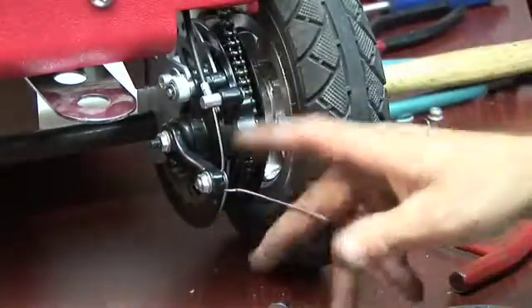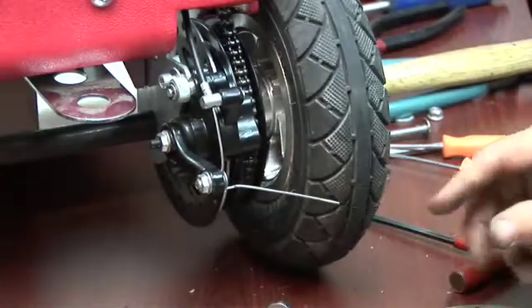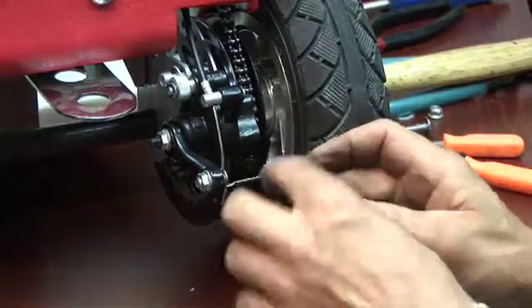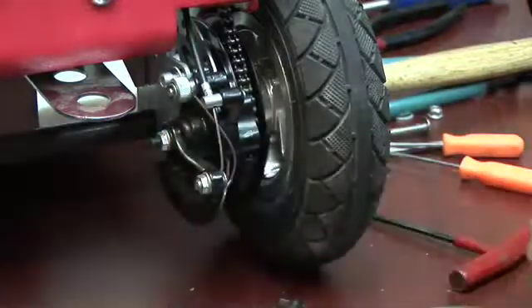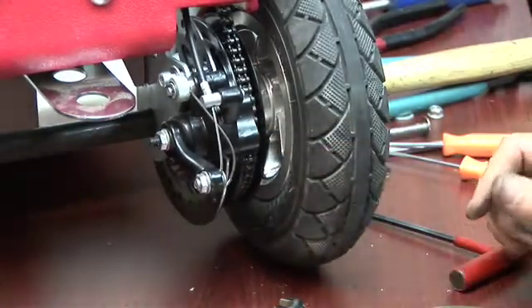Now we're going to look at the cable up front and show you the fine adjustments for your brake. Also, if you have the little aluminum cap that went on here, you can put it back on — otherwise just put it out of the way. And you're ready to hit the road. Your brakes are back on and you're ready to go.